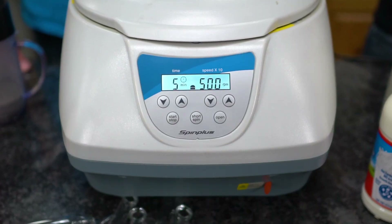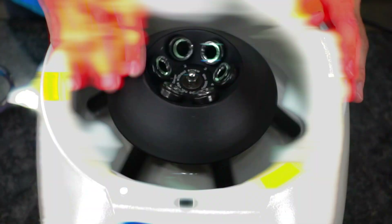In today's video, we've got several different liquids that we're going to put into a centrifuge and spin around at several thousand RPM.